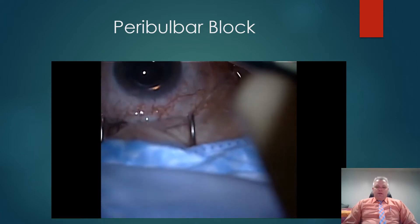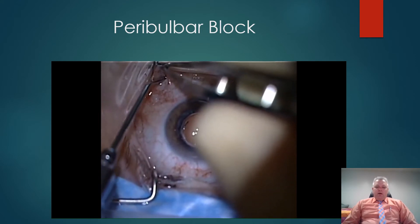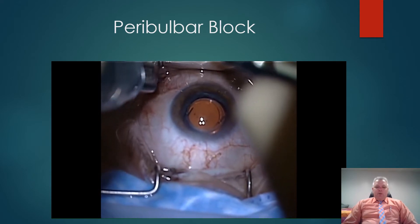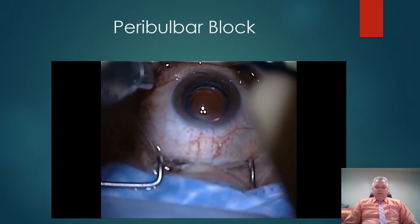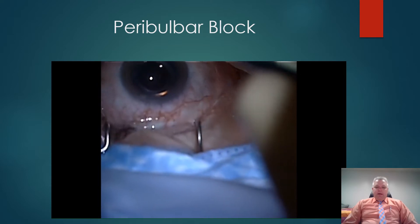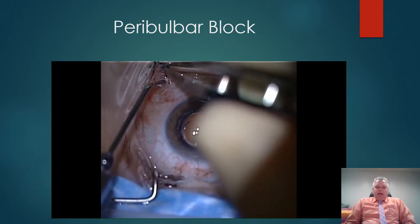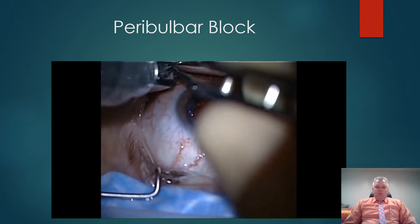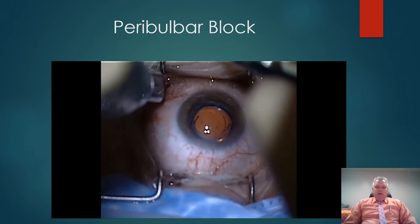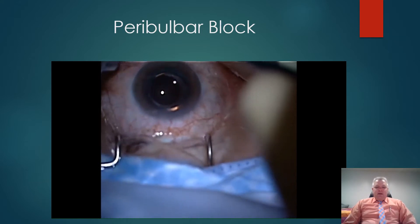I have had no sequela from doing this. Once the retrobulbar anesthesia has been placed, I begin the trocars. I think retrobulbar anesthesia is important. Notice in this injection how the eye moves slightly anterior. I think this is important to create a more firm platform so the eye doesn't push down as I place the trocars. Additionally, when suturing the globe or scleral buckles, the globe is more firm so that the technique is simplified.